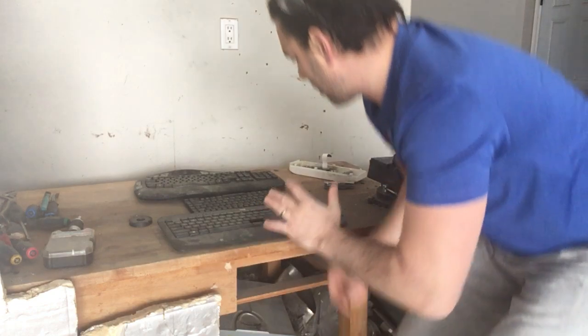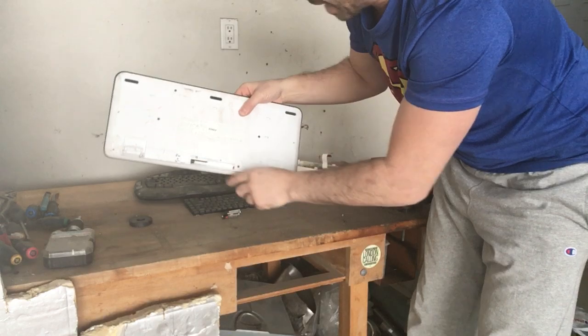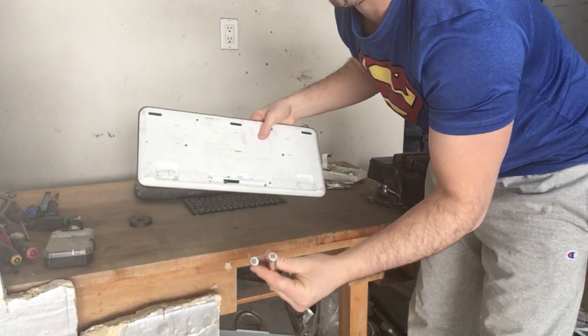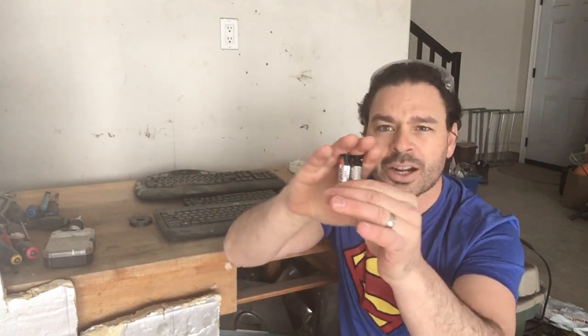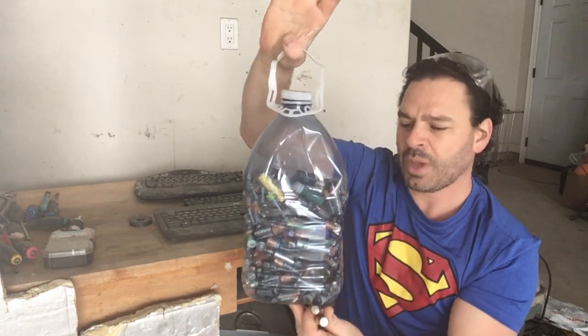The first thing I want to mention is you always want to look on the bottom — there is usually a backup battery system. This one actually had two batteries still inside of it. These are your common household batteries. At a scrapyard right now in London, Ontario, they're going for 10 cents a pound. I store them up in a container like this — easy to transport, and there's actually four pounds here.